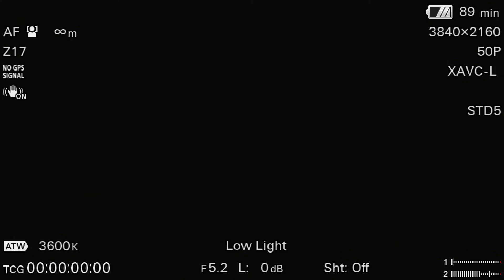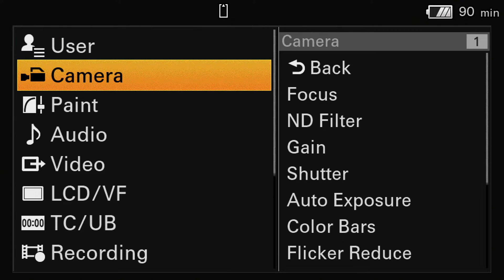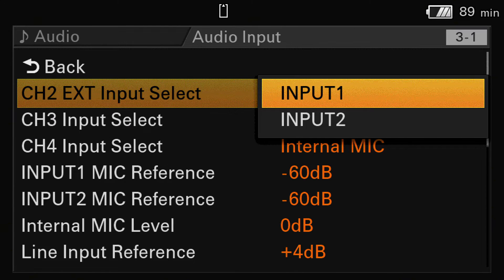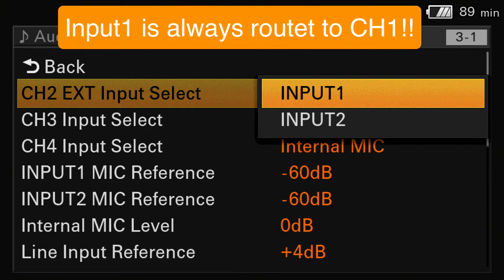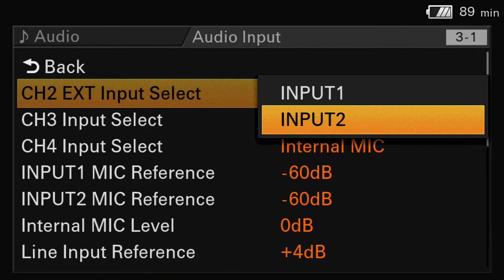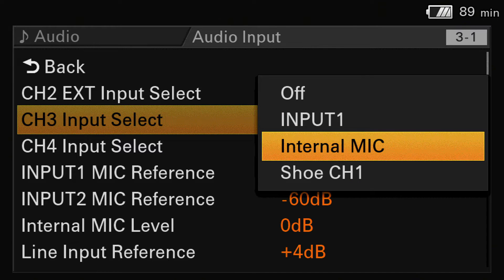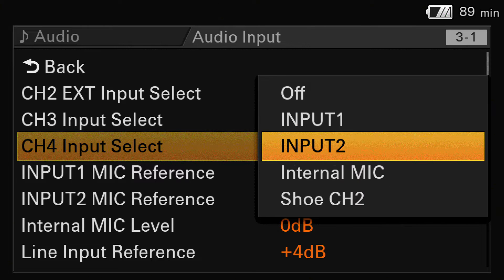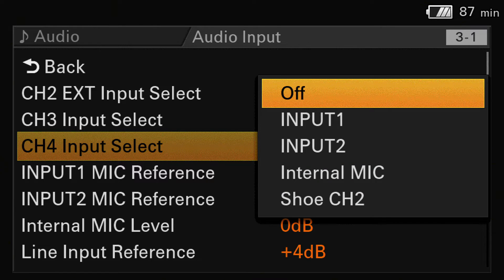That was the outside knob section for the audio part. Let's look into the viewfinder and see what you can choose on the software side of the Z280. Here you see the viewfinder over the HDMI output. Go to the menu, point number 4, which is the audio section, then go to the input section. For channel 2 you can choose input 1 or input 2. Input 1 is always on channel 1 and cannot be deselected. Channel 3 can be input 1, internal mic, or MI shoe. Channel 4 can be input 1, input 2, or MI shoe. You can also switch any channel off if you don't need it.